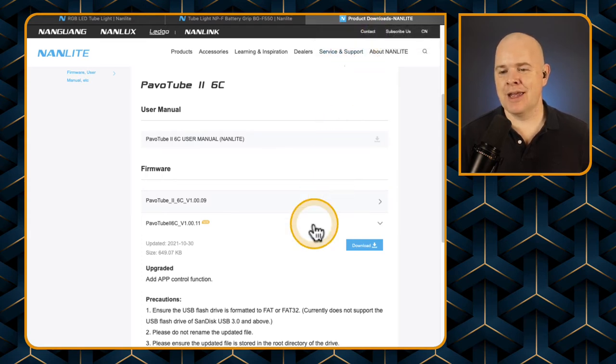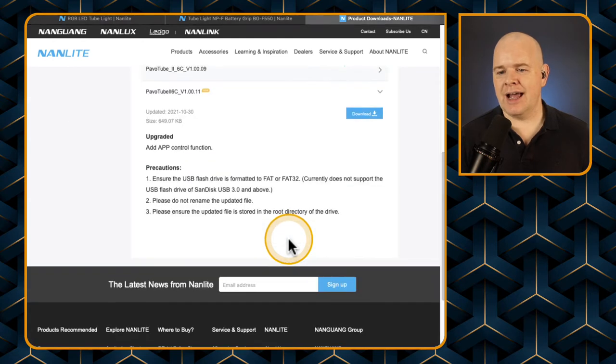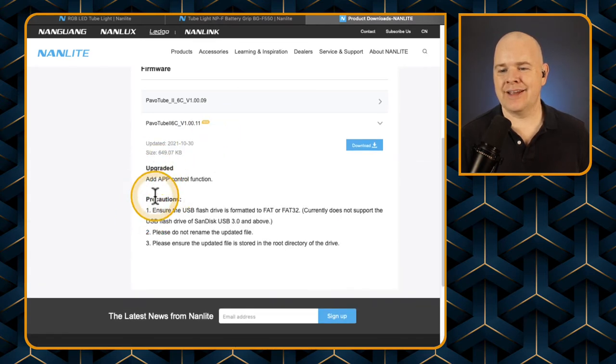I'll leave a link to this in the description, but basically what we're going to do is go to this page and you'll see there are some different firmware updates available. This is the regular page and it will just keep updating with the latest firmware, so it's worth saving this one. All you do is click on firmware version 1.00.11 and that will download the latest version.